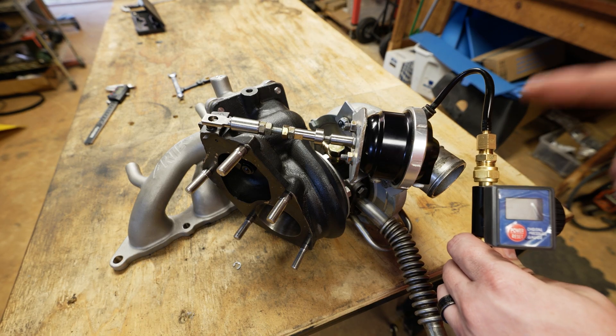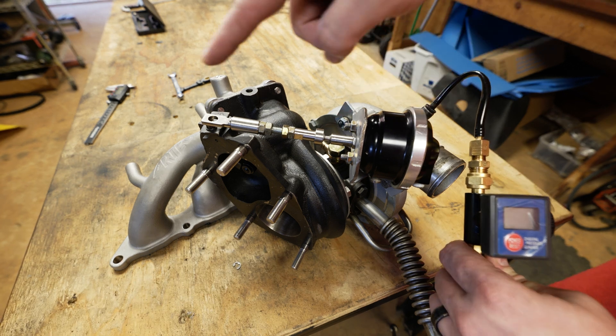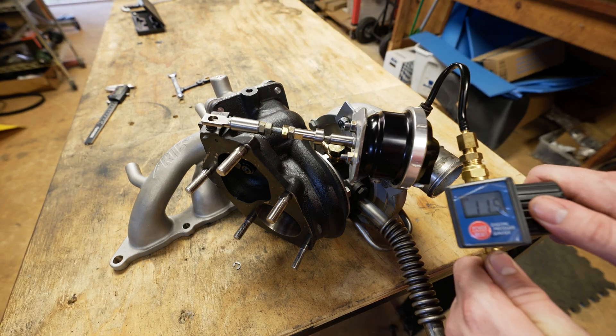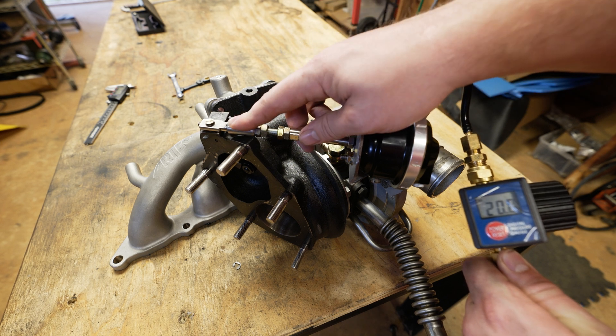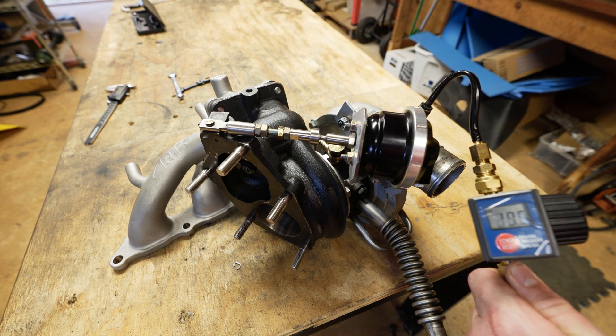Here's the trick: we're actually going to use air pressure to move the rod so we can slip it over the pin. As we saw before it started cracking around 19 psi, so we get right around that range of 20 psi. There we go — and now it has slipped over the pin.